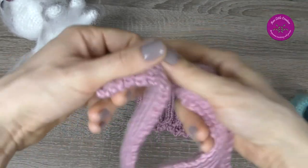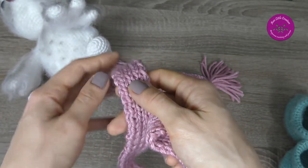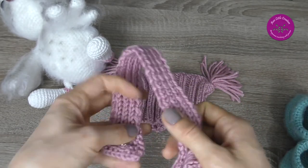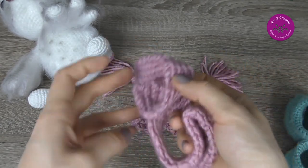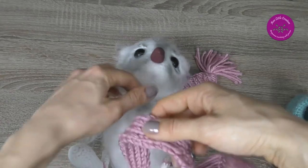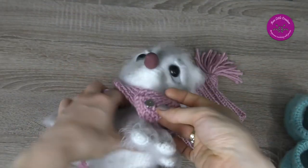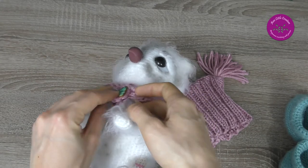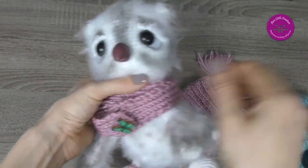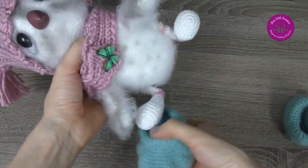For the scarf, a row consists of 8 stitches and I adjusted the number of rows to wrap the scarf twice around the owl's neck. Finally I sewed on a snap and a butterfly button to embellish it. It is easier to put on the scarf with the snap added. And here we have the hat and of course the boots.